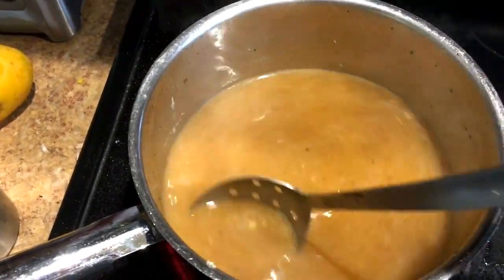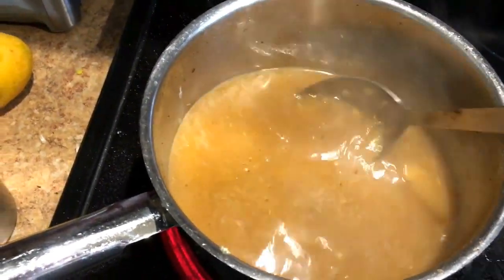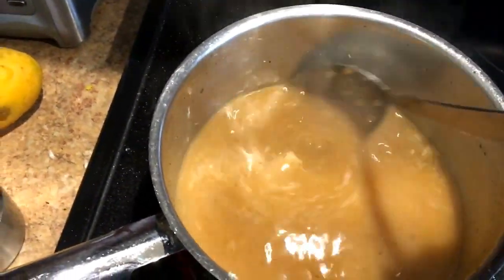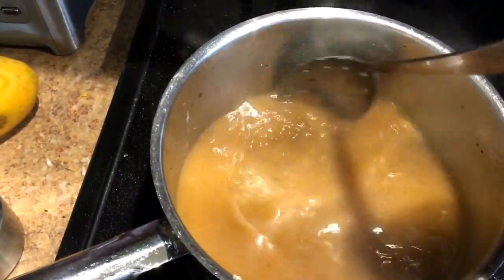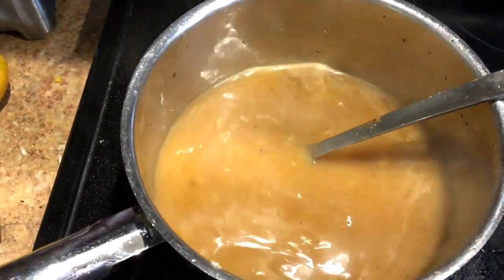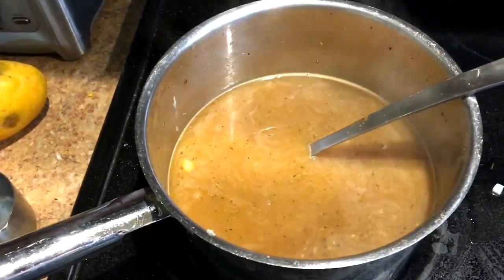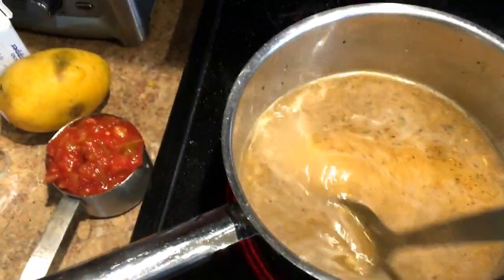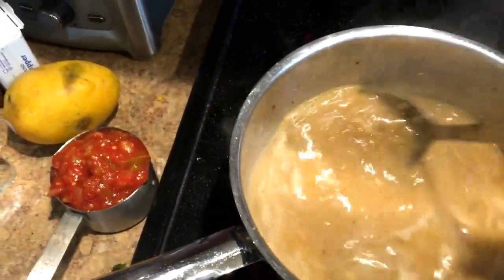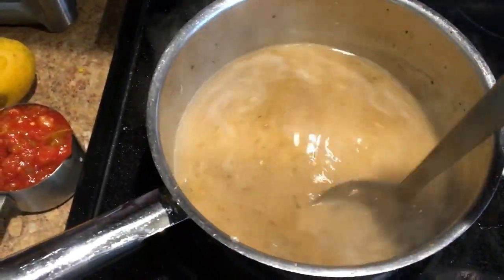I then added the garlic and sauteed that for about another minute. Then I added one tablespoon of flour, salt and pepper, and four cups of chicken broth - I use the organic chicken broth. I'm just waiting for it to come to a simmer. I just added one cup of almond milk - the recipe says skim milk but I used almond milk so I don't get the lactose.